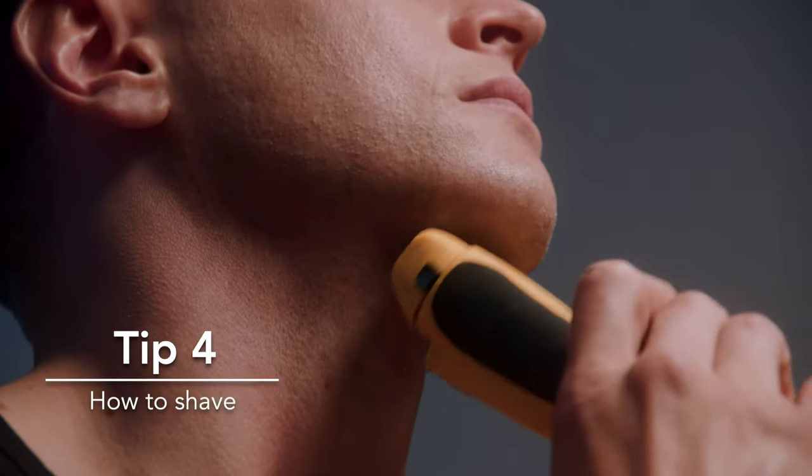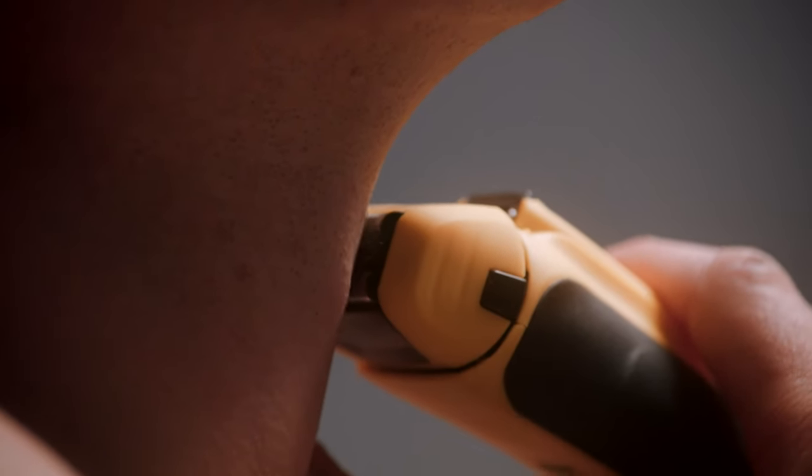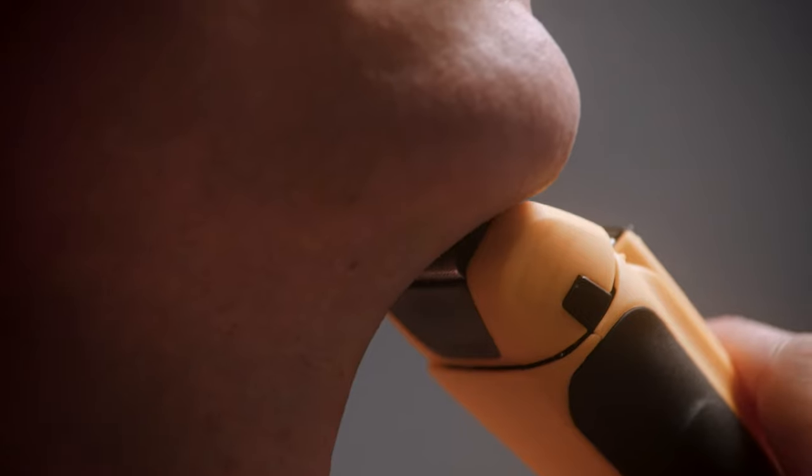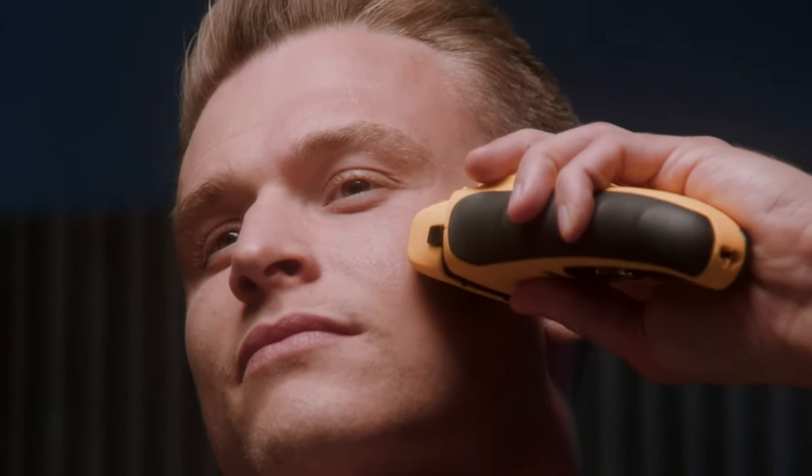Shaving against the grain will help you achieve the smoothest shave. The 3-cut system on Wahl shavers is designed to pick up the hairs and cut them in one stroke. Always apply gentle, even pressure to get the best possible shave.